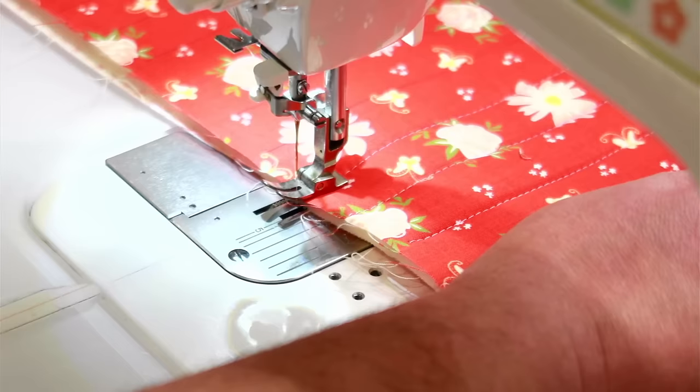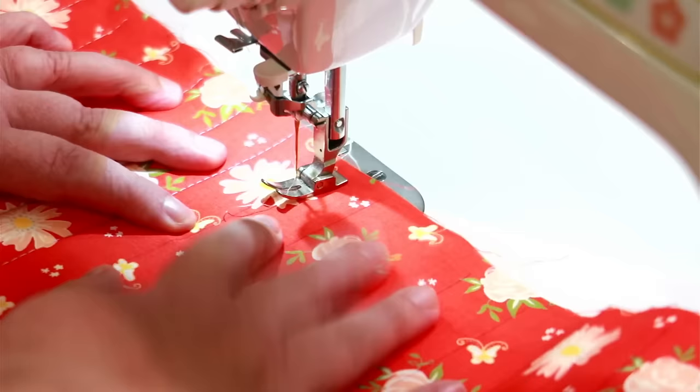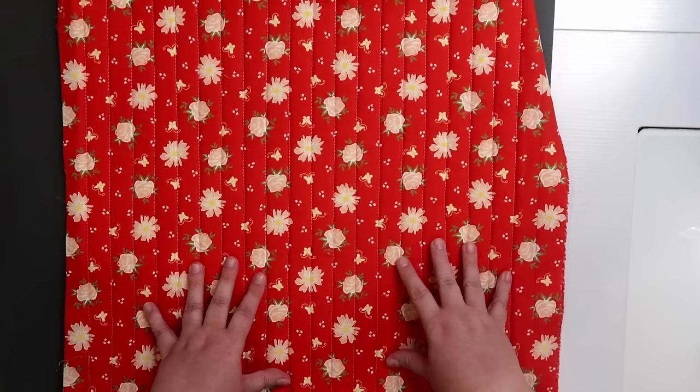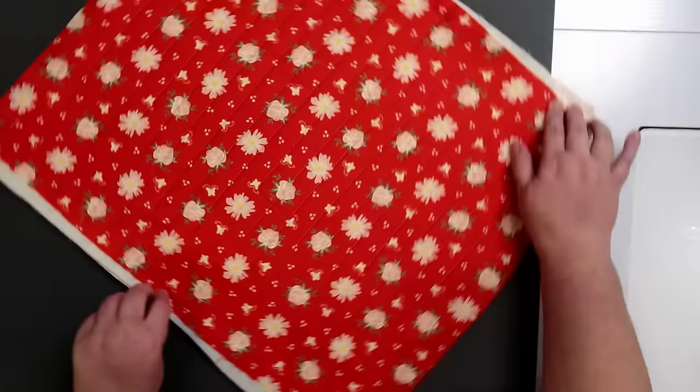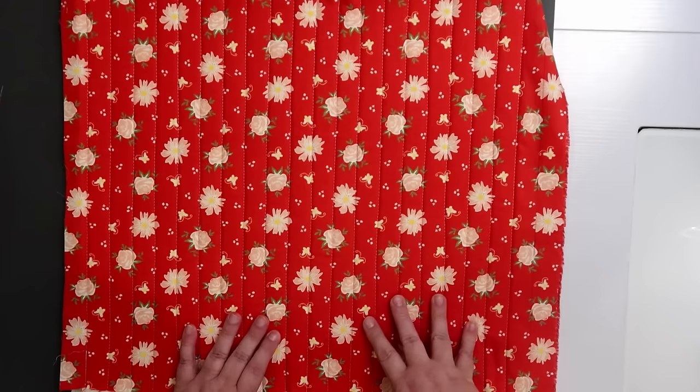One thing I'll tell you is once I get about halfway through I'm starting to build up bulk in the throat of the machine, so I'll flip it around and put the bulk off to the left and start stitching from the other direction. Once everything is fully quilted you're going to square this up, but you need to know which size you're doing. If you're doing the small size this is going to be taller than it is wide, but for all the other sizes it's going to be wider than it is tall — so pay attention to the orientation of your quilted sandwich before you trim.